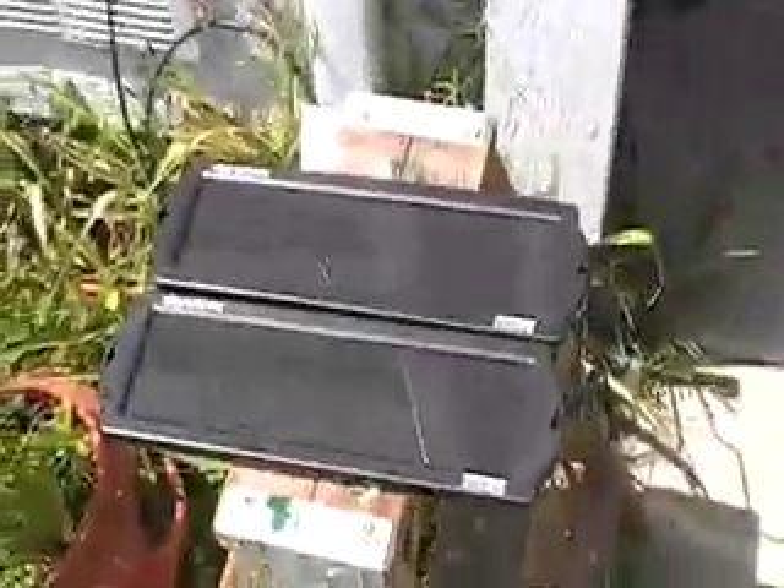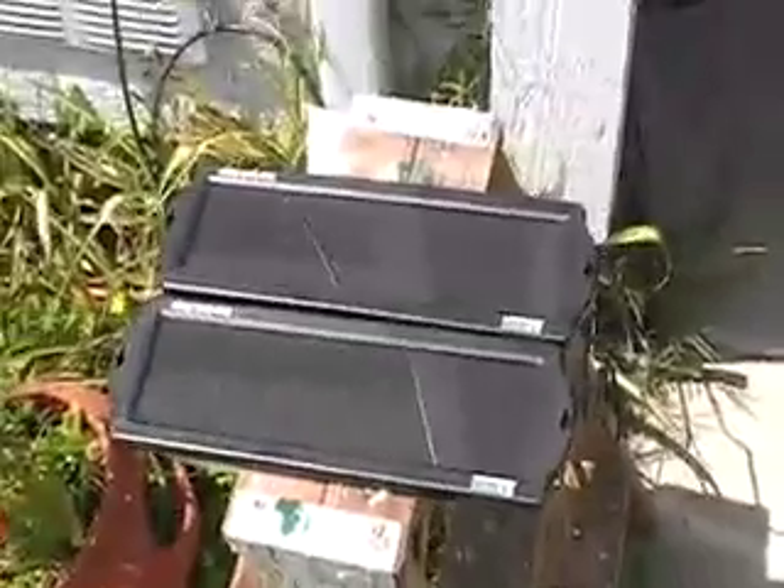Look how small these panels are — smaller than my hand, about $20 a piece, so $40 total. Compare that to the $230 panel I have in the backyard. These will probably take about three times as long to charge, but I should grab my amp meter and test them to see what they're actually putting out.